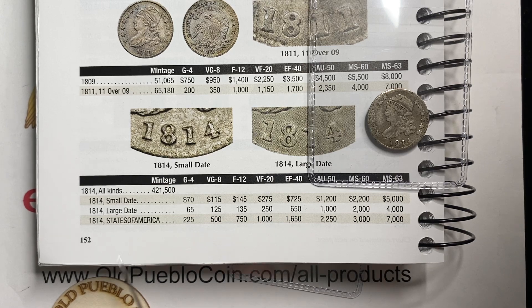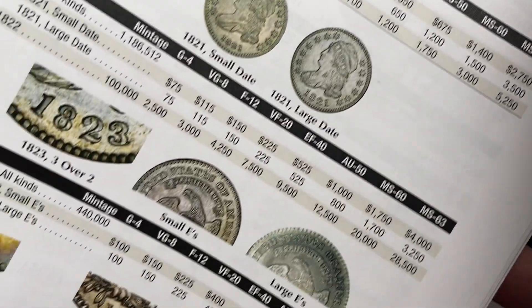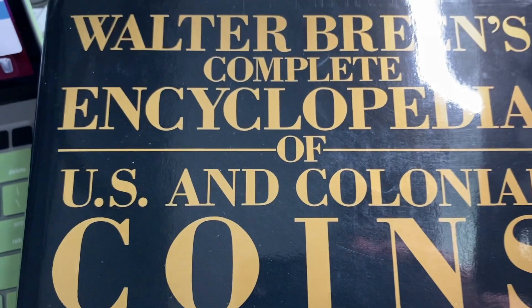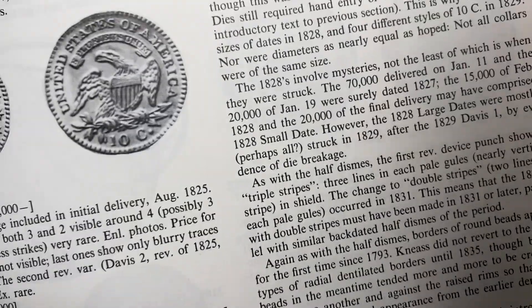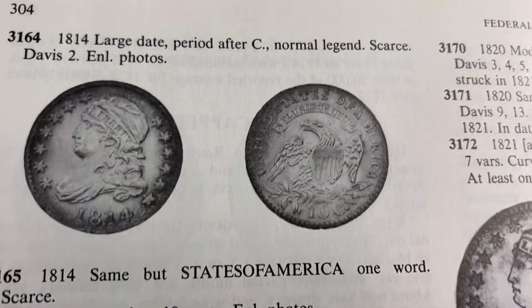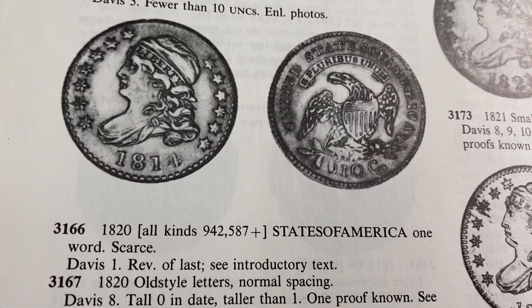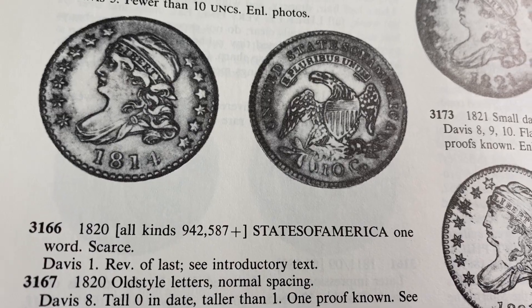The next thing I wanted to find out is about this 'States of America' inscription. I couldn't find a picture in the Red Book, so I moved on to my trusty Walter Breen's Encyclopedia of U.S. Coins. Opening it up, at 1814 we've got a large date — 'States of America' as one word, listed as scarce. It looks like the States of America variety appears on the large date ones, not the small date. And in 1820 they also have the States of America — it was probably one reverse style that was used before it got corrected.